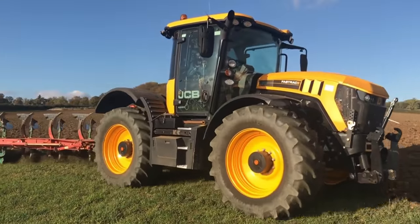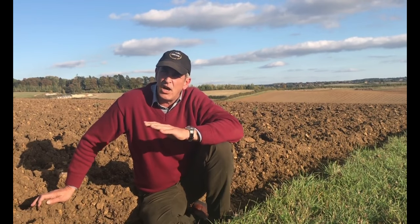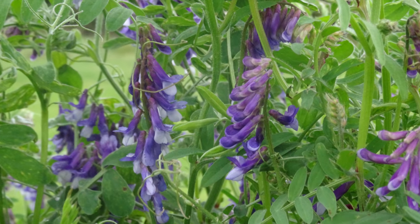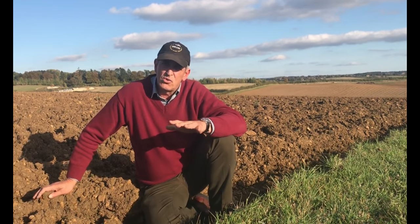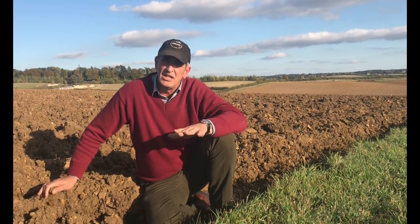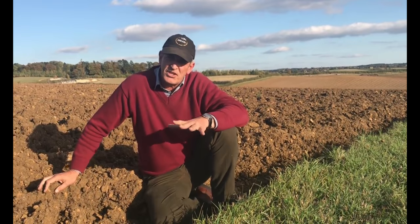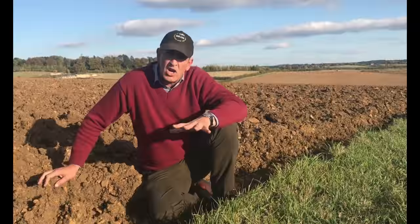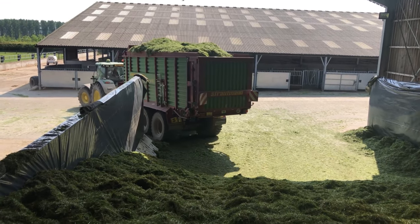We're going to be sowing winter oats into this field along with a vetch. Because we've had such a terribly dry summer, we're quite short on forage, so I'm hoping for a very early spring next year. As an insurance, I'm going to put vetches in with the mix and grow a whole crop — we'll whole crop and sile this crop into the pit next year.